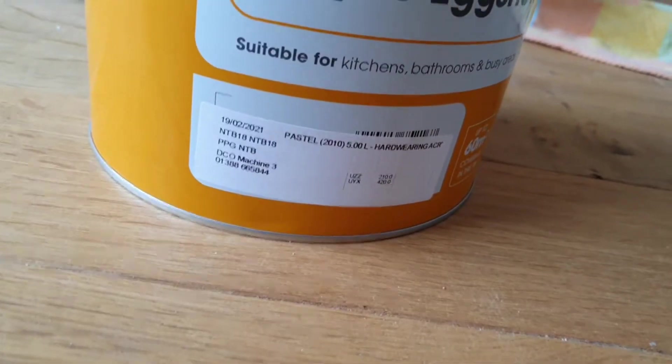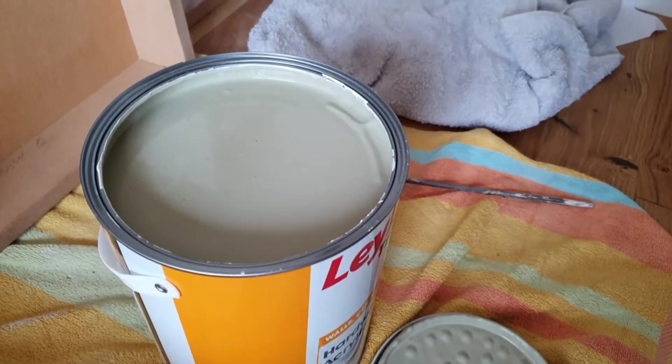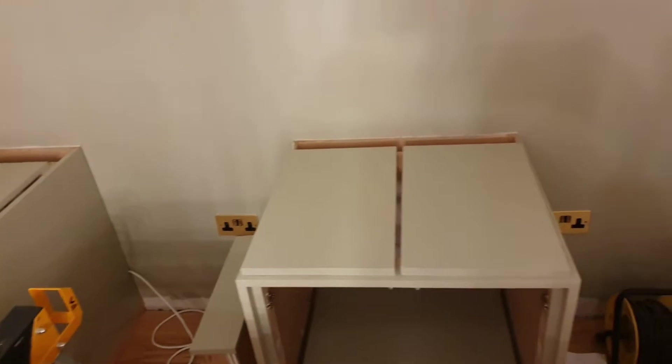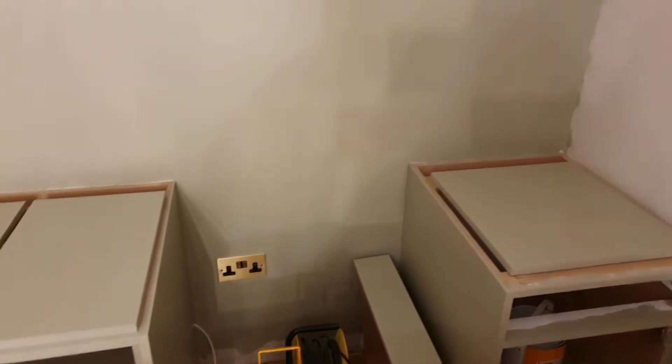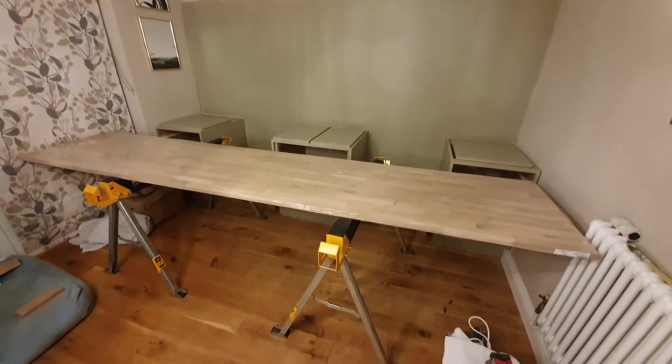The paint we used was a colour match to a Farrow & Ball French Grey, and we got it from Decorators Online. We painted absolutely everything — all the door fronts, all the drawer edges — to get to that stage, because then you need to look at getting your worktops on.